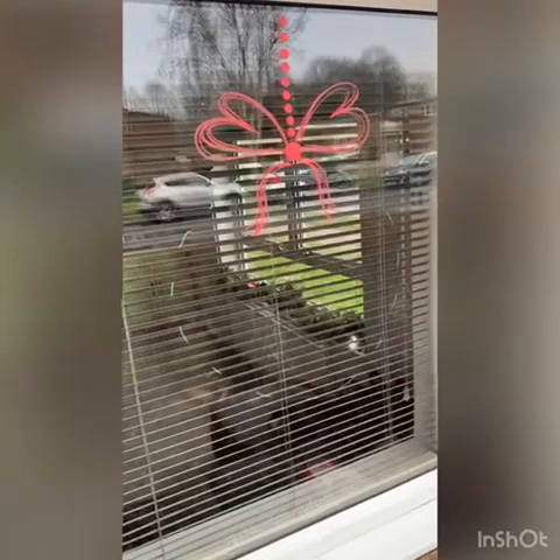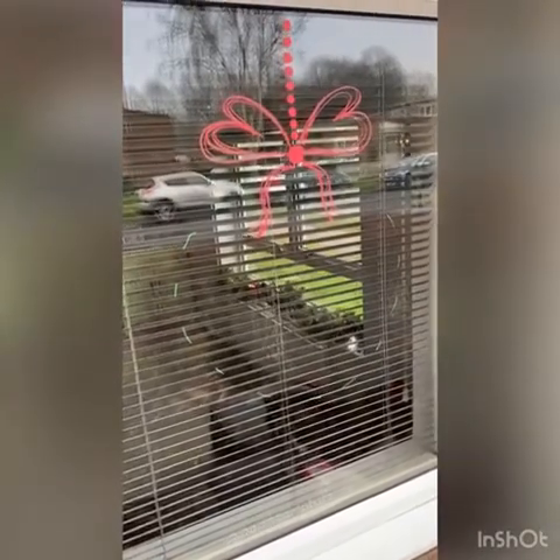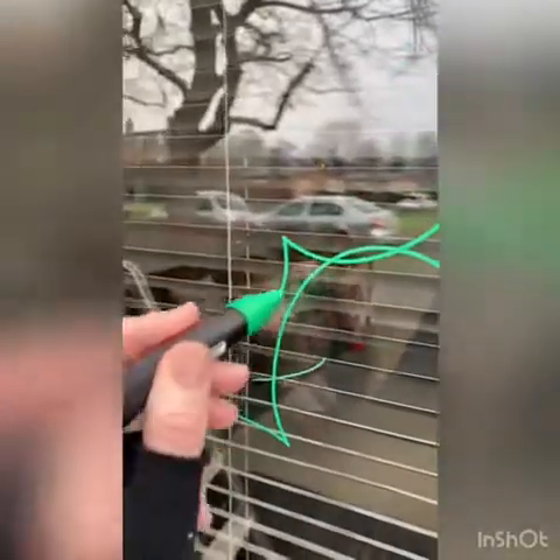I've drawn here a rough outline of a wreath and then all I'm going to do is quickly add some detail to it. So I'm going to quickly draw some holly — this goes on super easy — and it doesn't have to be perfect because that's the sort of style you're looking for.